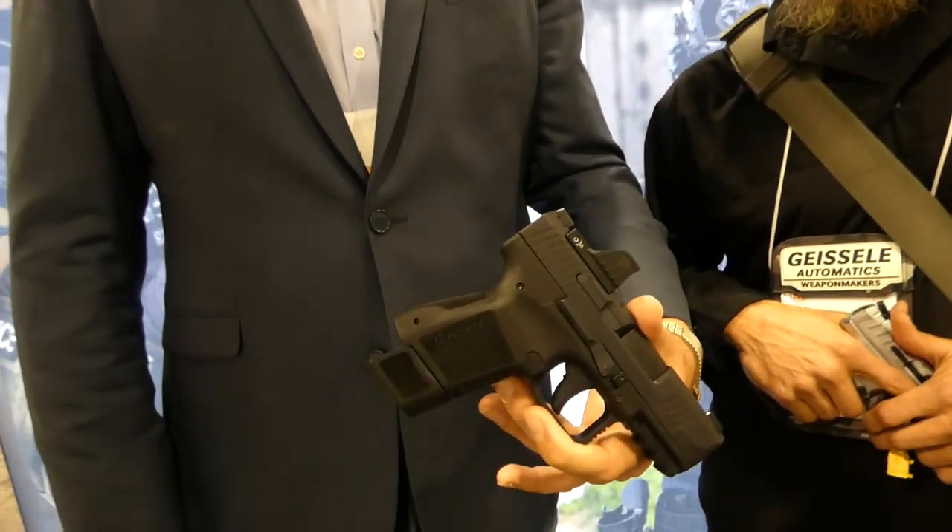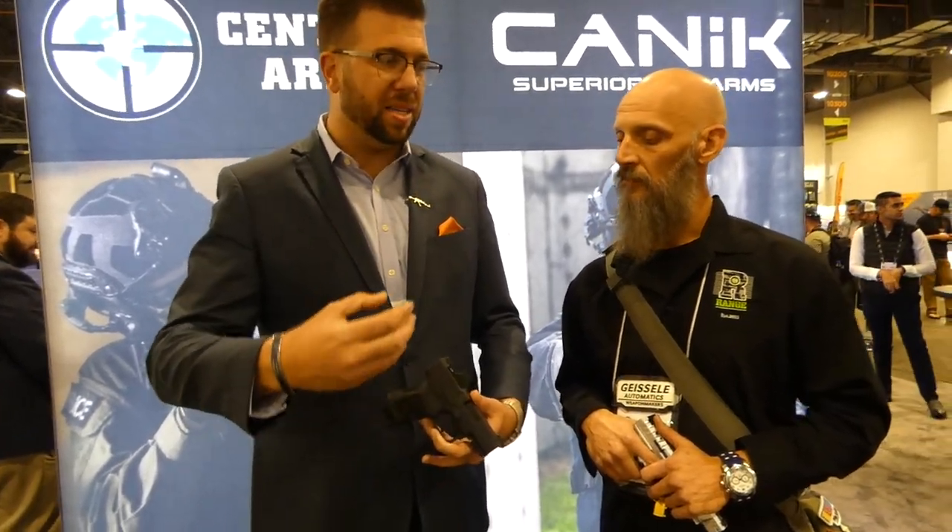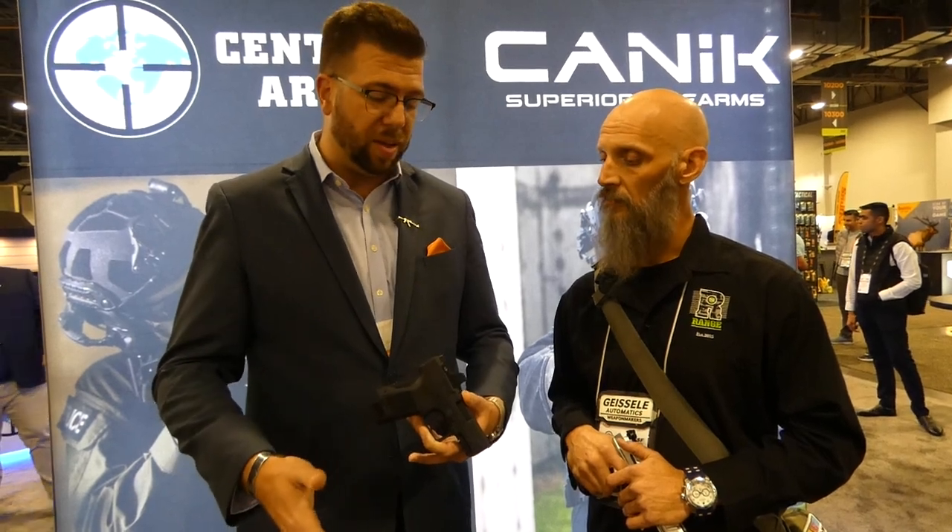The METE MC9 is meeting all the needs of what has now become an industry standard in terms of the micro-compact. There are some amazing guns that have come out over the years, like the Hellcat, like the P365. A lot of companies won't say their names. The fact is they did a great job, and people identified what they loved about them but also what they wished was different. Canik's mission was never to be first — their goal was to release a product that consumers would love at a price point they could afford. And that's what they did.